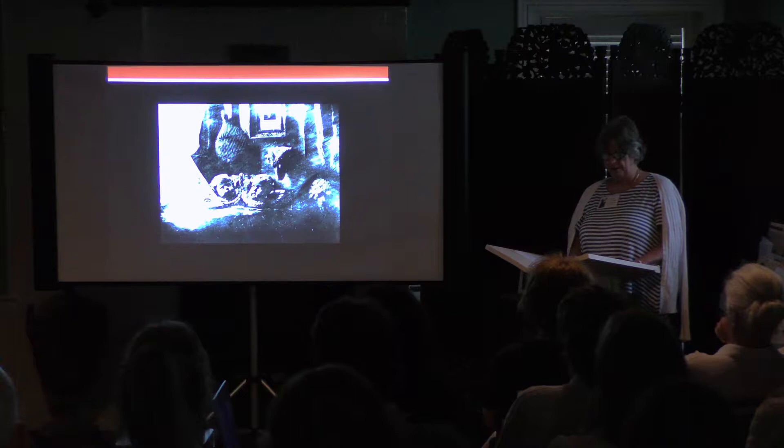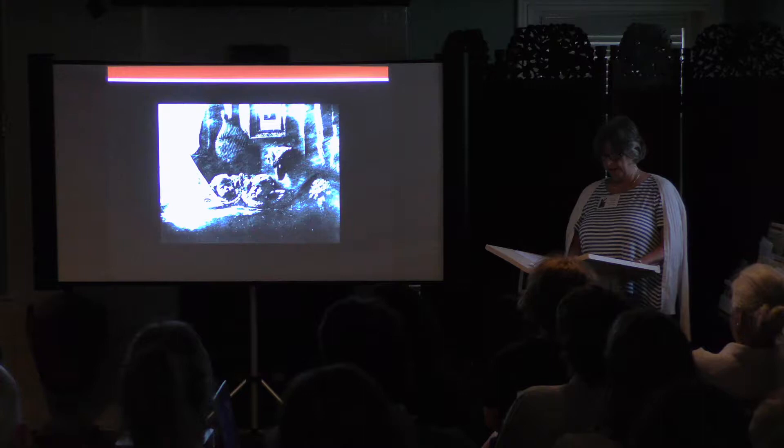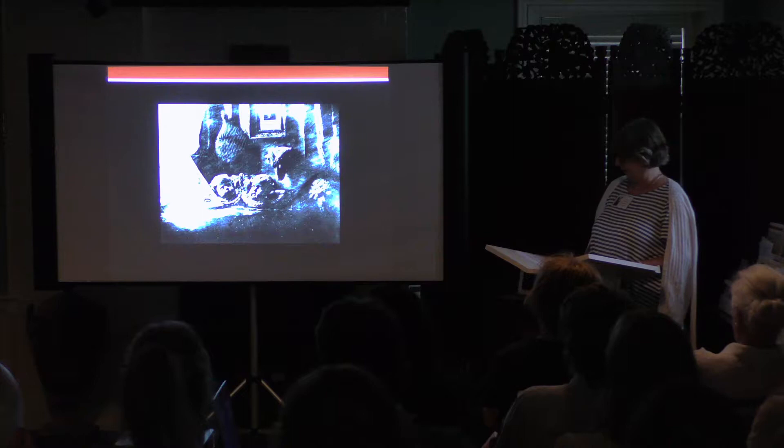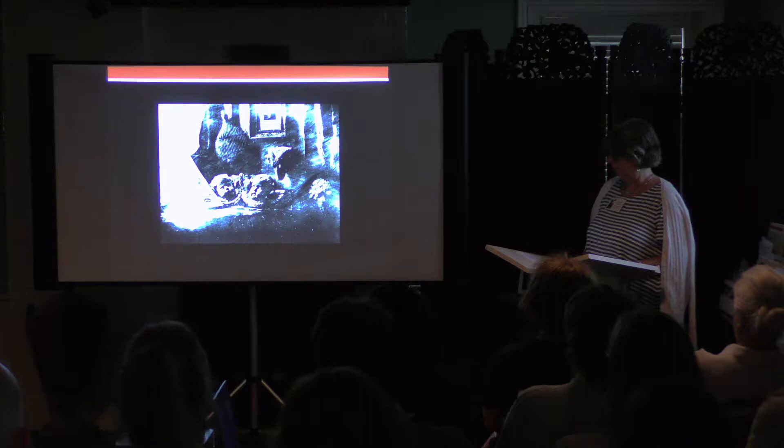Unlike most photographs today, the daguerreotype was a highly polished silver-plated sheet of copper on which an image was directly exposed, sensitized with iodine vapors, exposed in a large box camera, developed in mercury fumes, and stabilized with salt water or hyposodium thiosulfate. Each daguerreotype was a unique, one-of-a-kind object that, when viewed in proper light, exhibited extraordinary detail and three-dimensionality. This view is Daguerre's first successful image, a still life of plaster casts — successful because there was no movement during the long exposure.